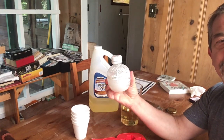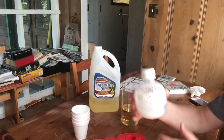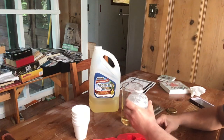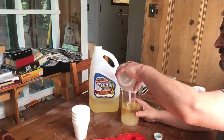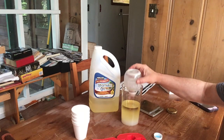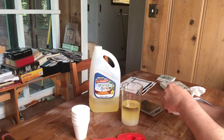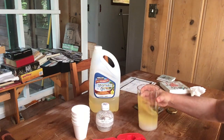You can see the problem with the cloudy water — this should be clear. I'd like to use distilled water for this, but it should still do the job. We're just going to add the sodium hydroxide solution to the vegetable oil and shake it out a bit.